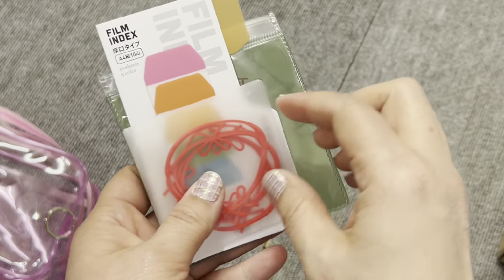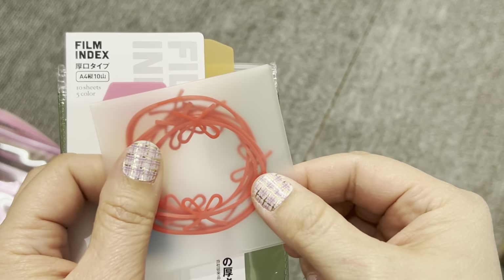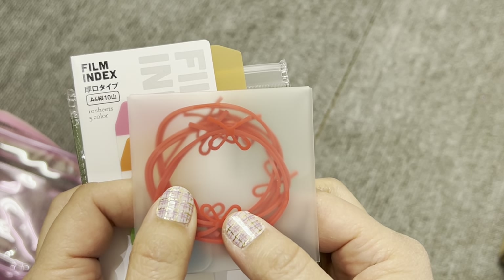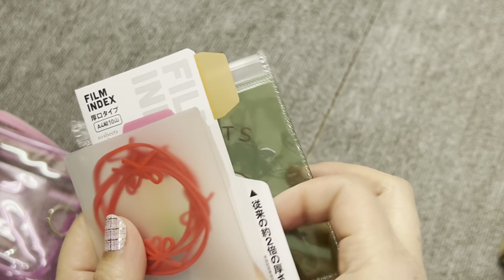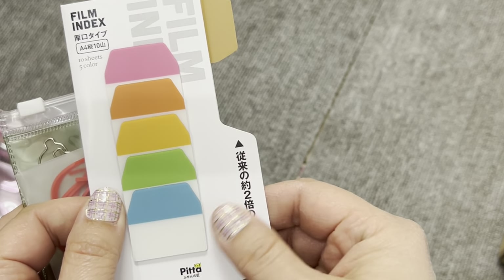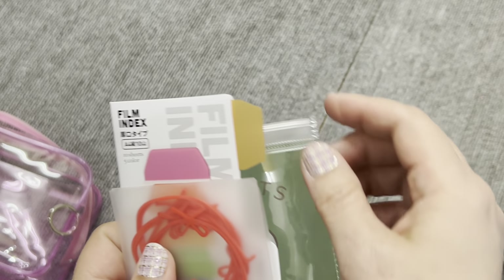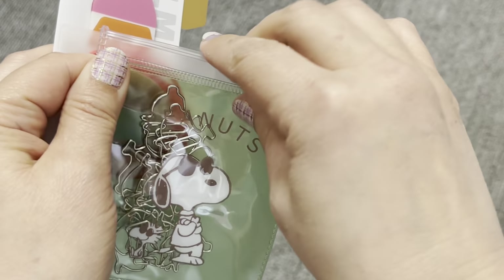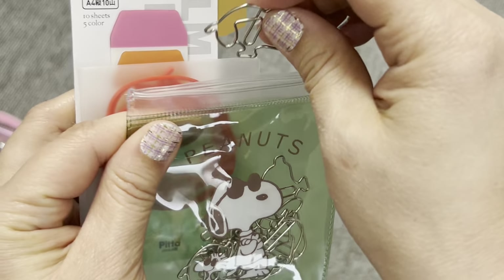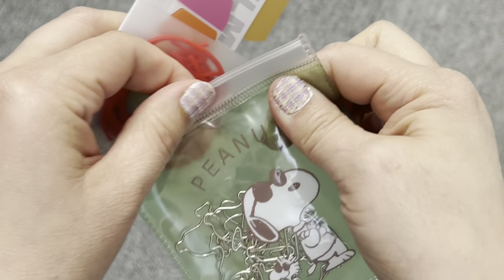In the side pocket I have rubber bands, given to me by one of my coworkers. I don't really use rubber bands, but they're so cute I couldn't leave them behind. I also have index film tabs — little sticky tabs — because we're going to be doing a lot of paperwork when we get back to the U.S. And finally, my little Snoopy Peanuts paper clips, because you never know when you need a paper clip. I don't have staples, but I have cute paper clips, so we'll go with that.